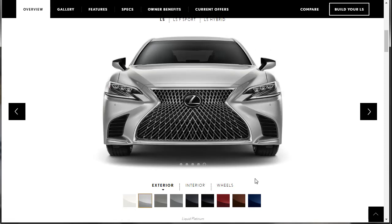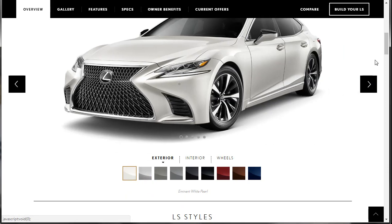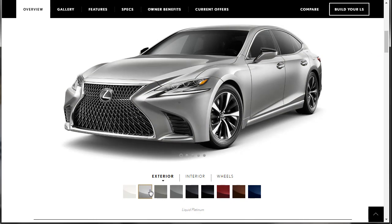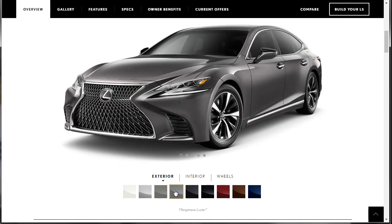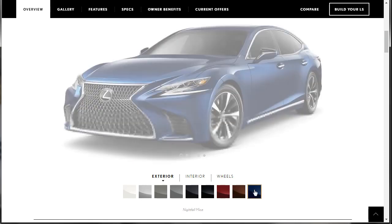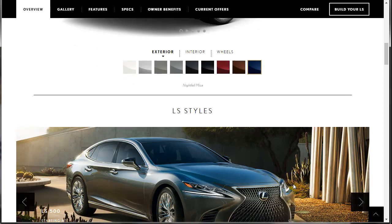What color is that? That is Liquid Platinum. This one is White Pearl, Liquid Platinum, Atomic Silver — that's kind of nice, I like that. Manganese Luster — they could have come up with something else. Caviar. Obsidian. Red Mica. Autumn Shimmer — that's interesting. And Nightfall Mica — the blue. Those are interesting colors.